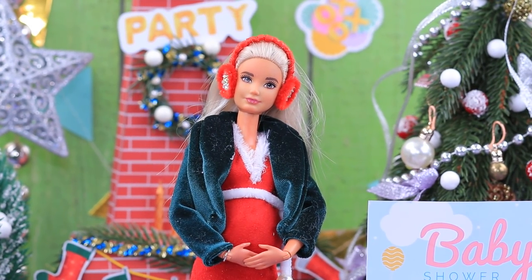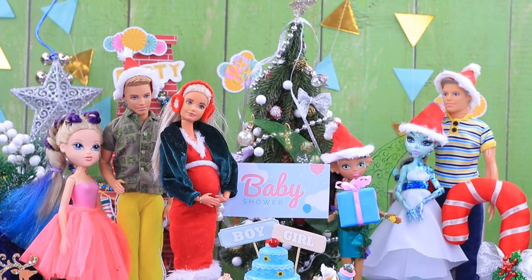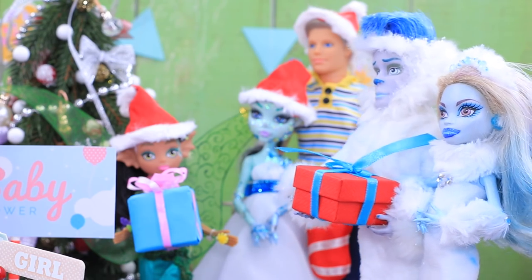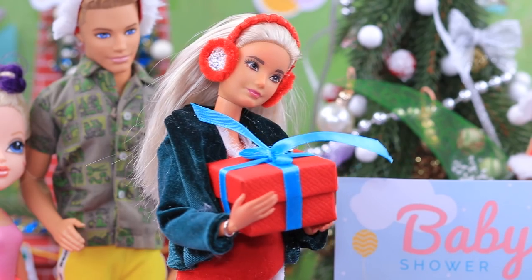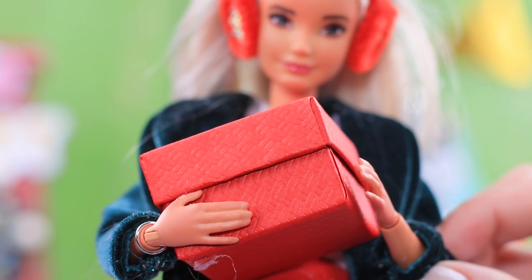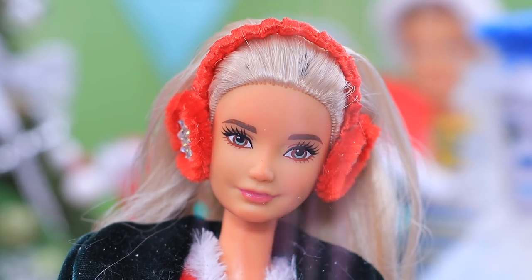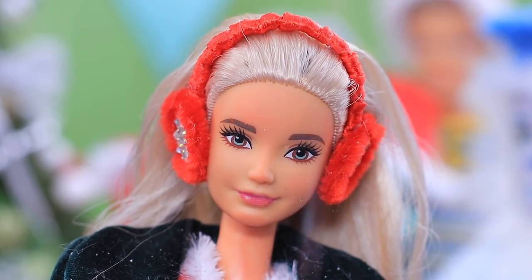The party is going great! All the guests are congratulating the mother-to-be. Here are some old family friends — a yeti couple. They also brought a gift. Wow, it's so shiny!